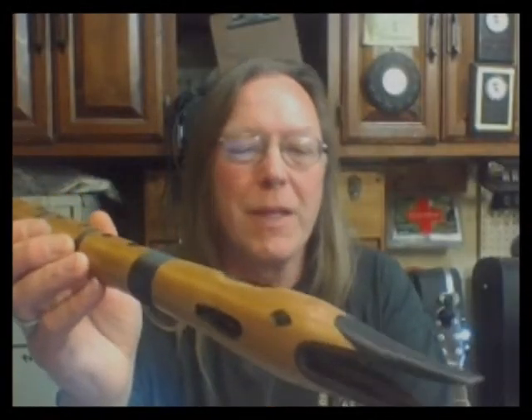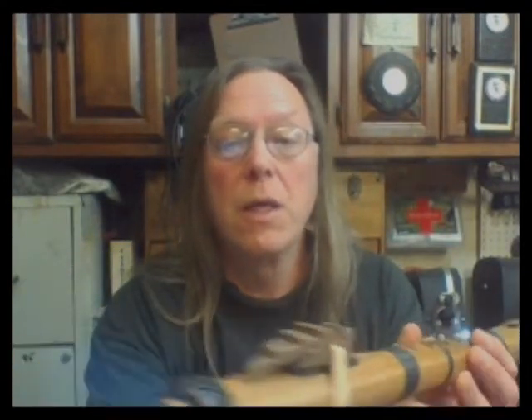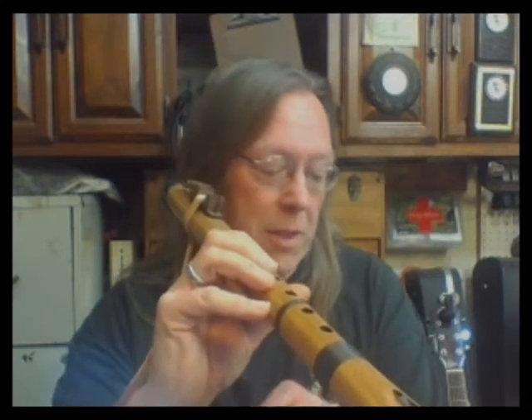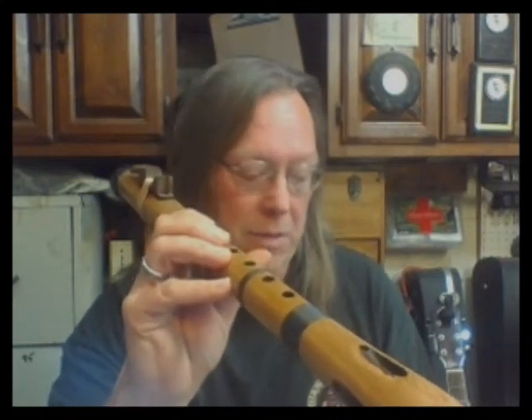This is another old-style crane flute made out of western cedar with a walnut block, also in the key of G sharp. It's a warble flute, so we're going to attempt to show you just what a warble flute — at least mine — sounds like.